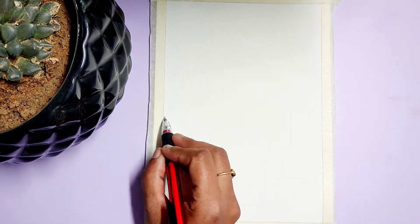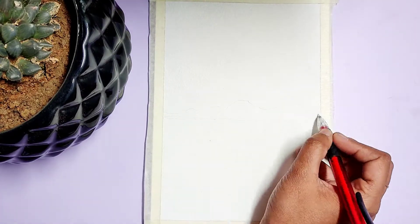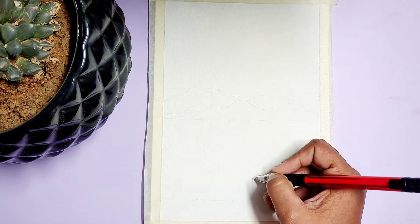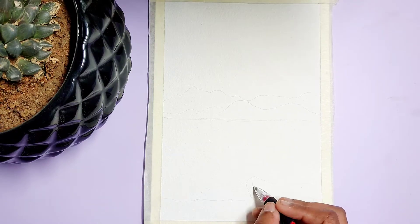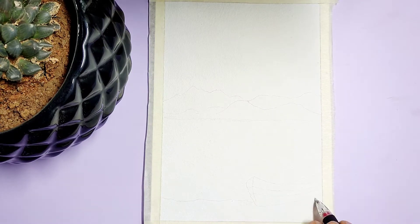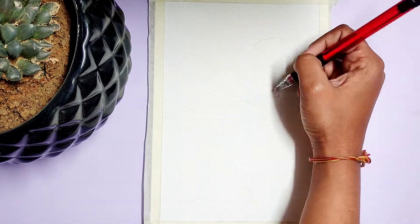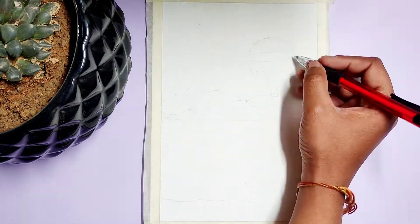First let us draw our outlines for the scenery. Now let us paint our scenery.